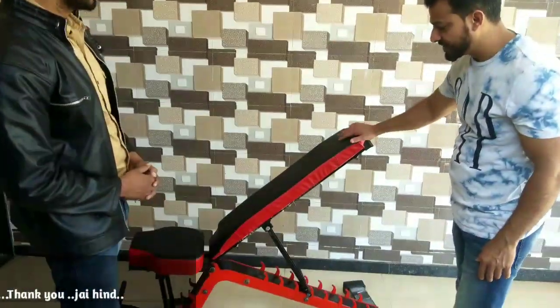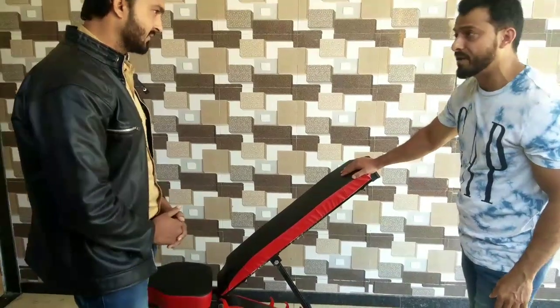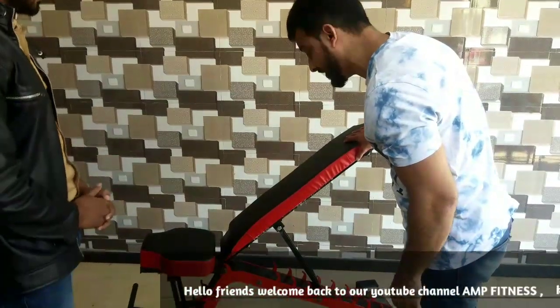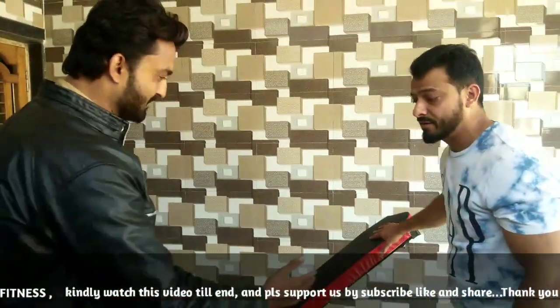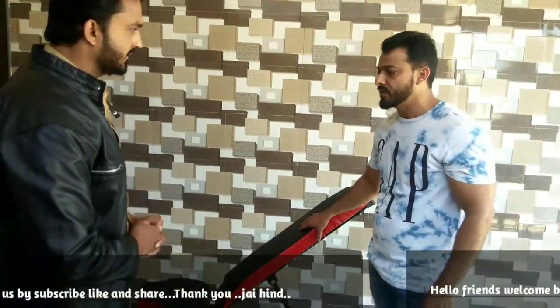This machine is very good and I am very satisfied, especially for me. I really appreciate you, Mr. Mahbub. Alhamdulillah, this machine is very good for me. I hope other people and other customers will be interested in this machine as well. Okay, thank you very much, nice to meet you.